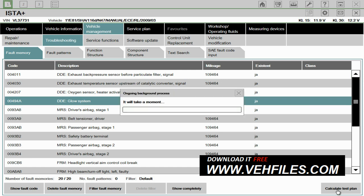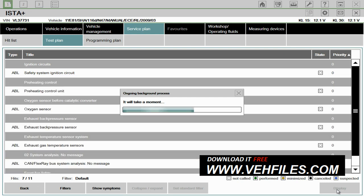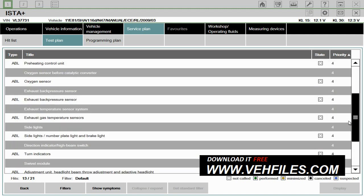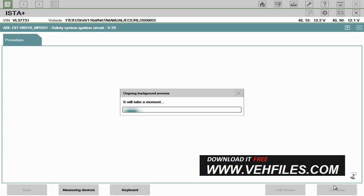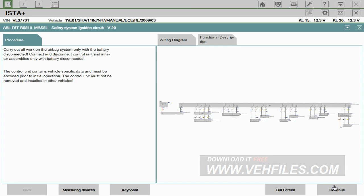Say we had an issue with the glow system — we can calculate a test plan. There are a lot of faults on this vehicle, so it's running a little bit slower than it would, plus the slow laptop, but we'll get there in the end. So they list the faults in priority. Let's just stick to the top here: 'Safety System Ignition Circuit'. You'd highlight that and click Display. And then what this does is give you a bit more information about this issue, including wiring diagrams.